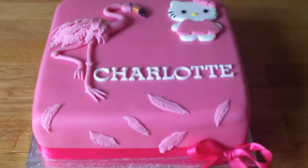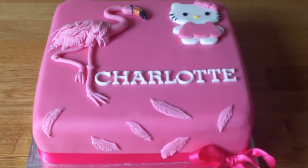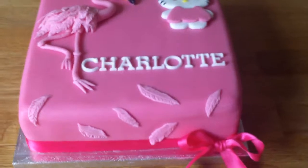So there it is — just a little chocolate sponge with a flamingo and Hello Kitty. Thanks for looking.